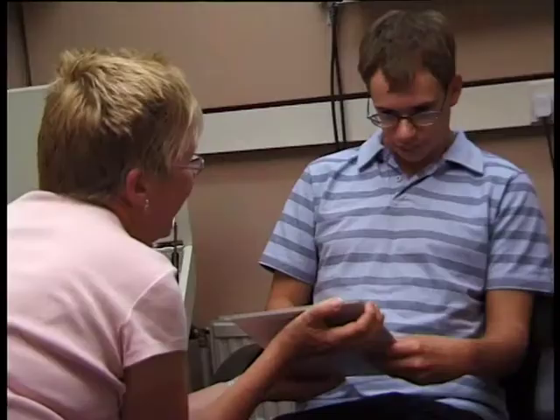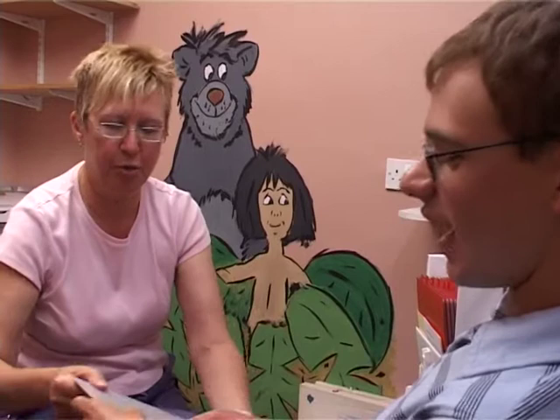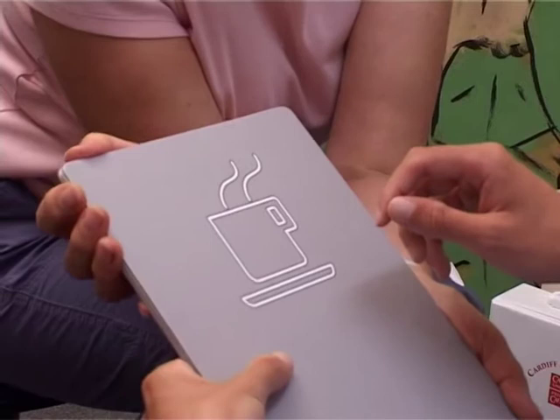Although the test is designed for preferential looking, we can use it in different ways. This is Jonathan — because of his cerebral palsy, Jonathan doesn't have reliable eye movements and he's not able to reliably look at the pictures. So I can't use his eye movements to judge whether he can see the picture or not. For Jonathan, we use pointing instead.